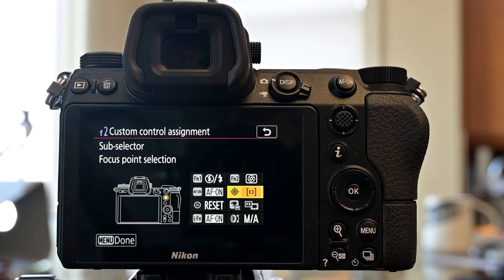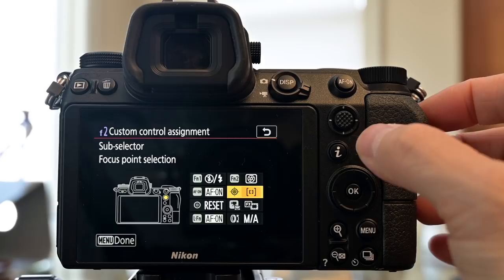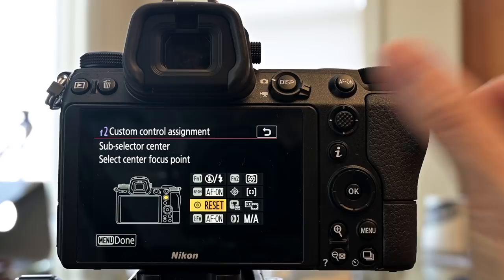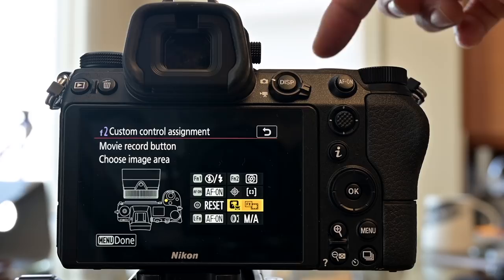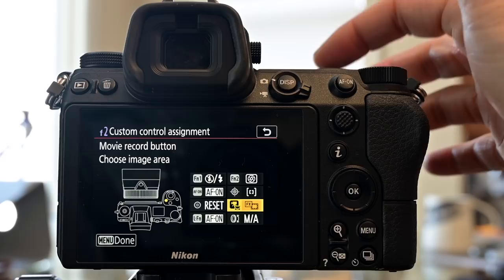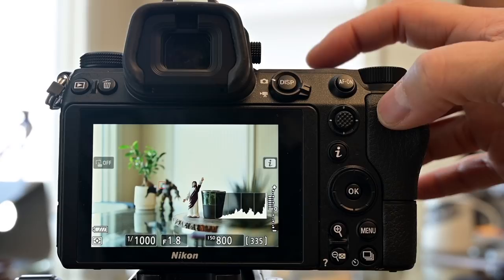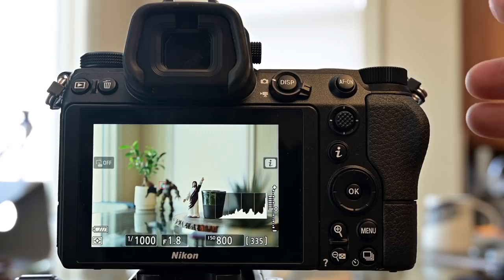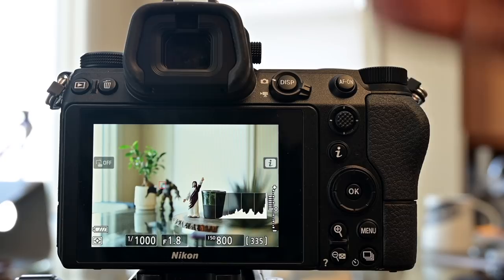The joystick controls the focus point selector for left, right, up, and down. Pressing the joystick in resets it to the center focus point for still shooting. The movie record button I repurpose to be my DX crop factor — pressing and holding quickly gives more reach, so a 50mm becomes approximately 85mm. It's a great option for getting more reach with a limited number of lenses.